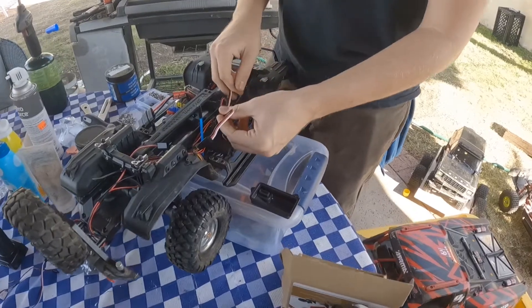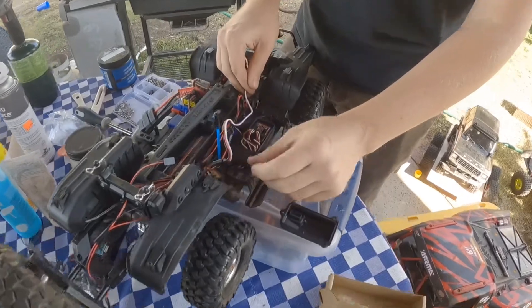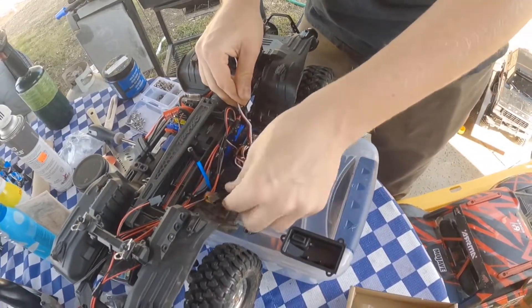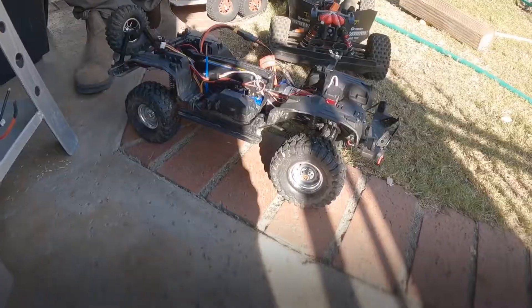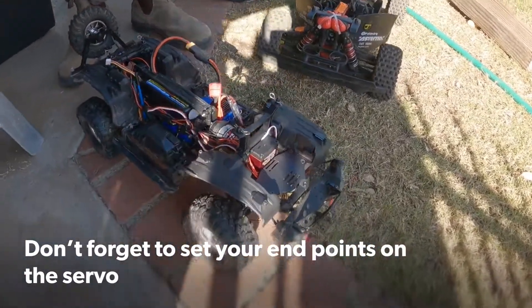It turned out the servo cord was a little too short — it may work but it's going to be really tight. So I just put a splitter on there from the servo. Maybe I'll just add another little servo for a guy waving on this one. First thought: so much quicker, definitely.